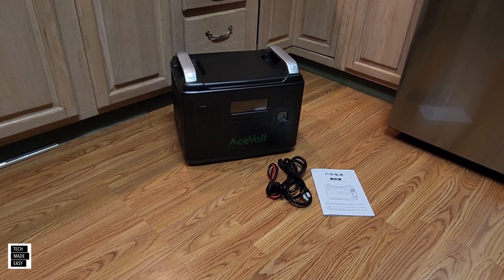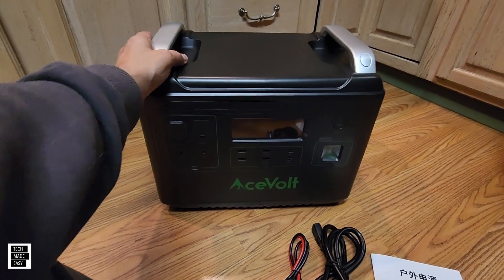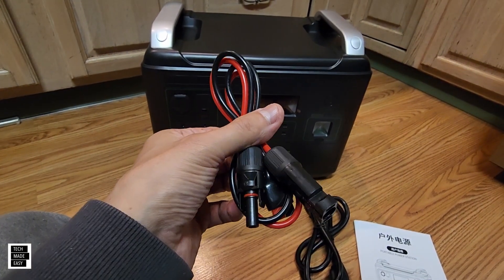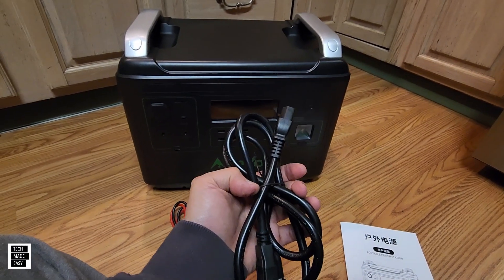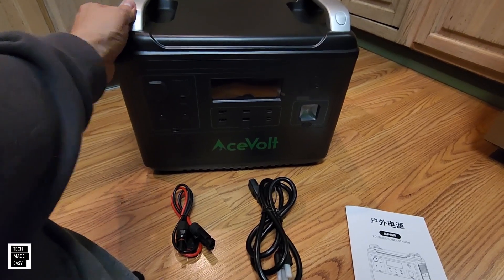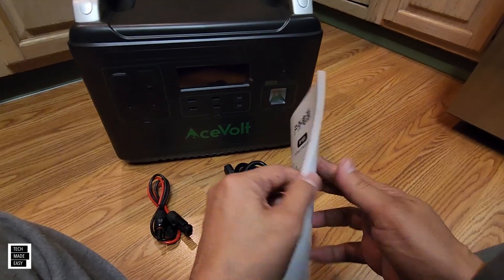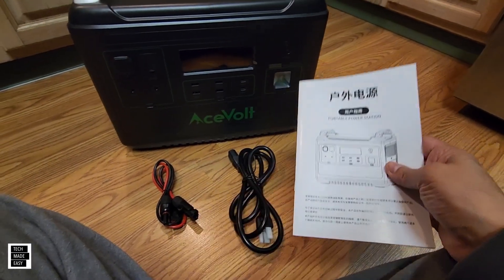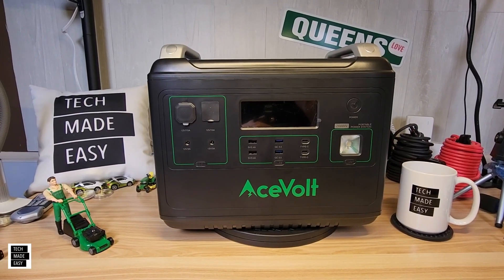Let's take a look at what you get. You get the power station itself, Anderson solar cables, an AC cord — the power brick is built in so you don't have to carry a big power brick around — and a pretty decent-sized manual. Let's go ahead and move forward and go over some basics.